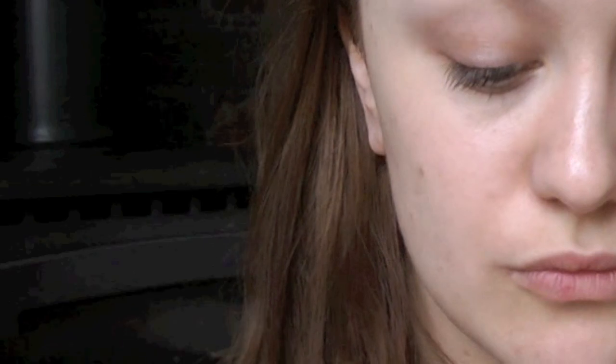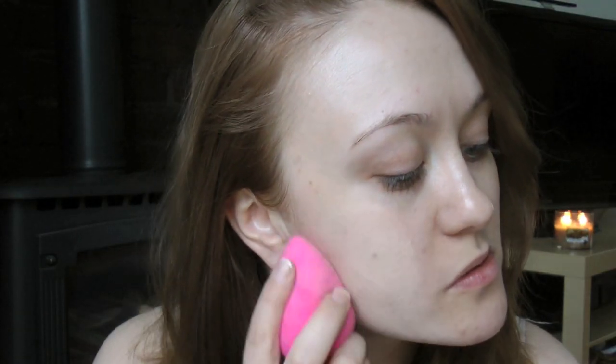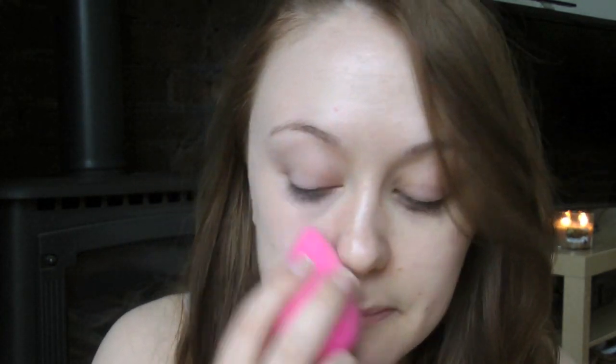Starting with foundation, I'm using Max Matchmaster. I use the palest shade ever and I'm applying it with a damp beauty blending sponge. This foundation goes on really well if the sponge is damp, not quite so well if it's dry. So get that sponge wet! I'm just blending that out all over my skin, making sure it's nice and even.